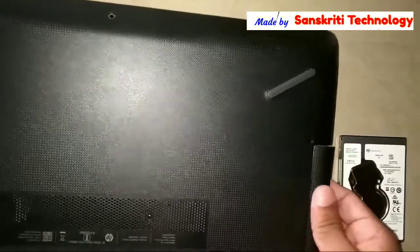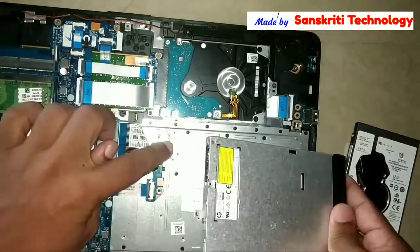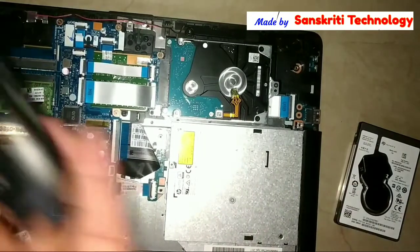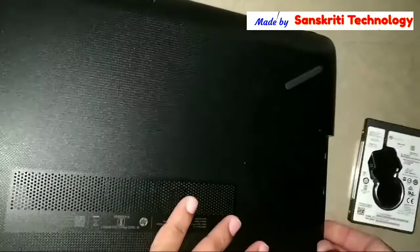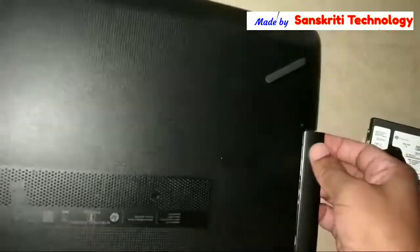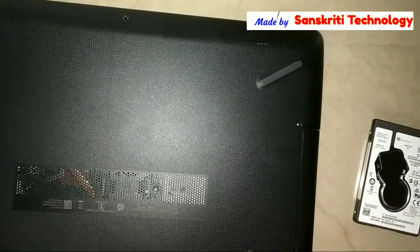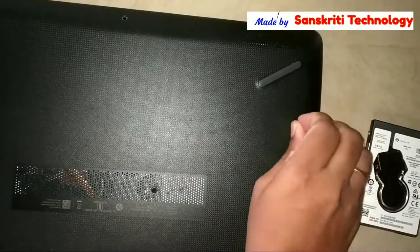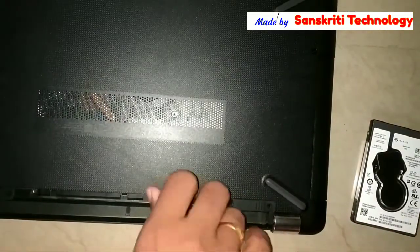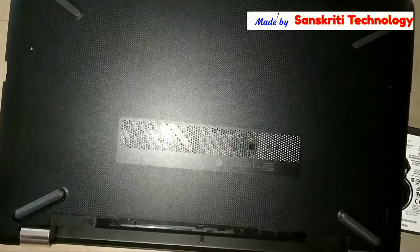Before covering it back, the CD drive came with the back cover, so when putting the cover back I first have to fix the CD drive to its cable. Then properly fix the back cover so the CD drive does not come out from its connected place. Lock it properly before screwing the middle screw, which is actually holding the CD drive.